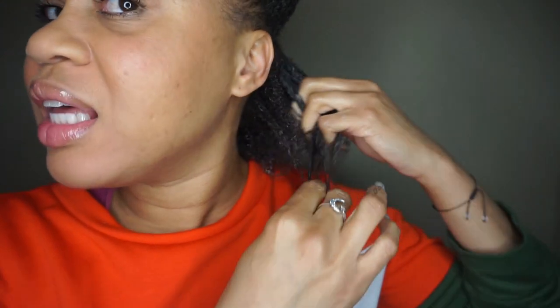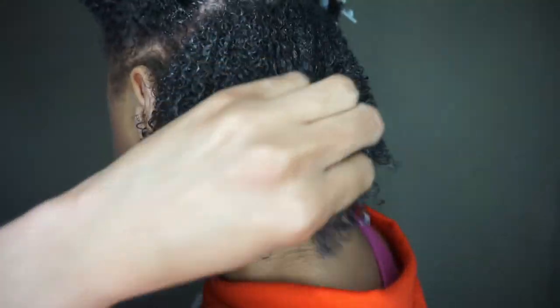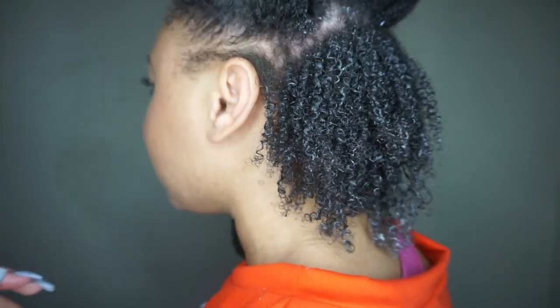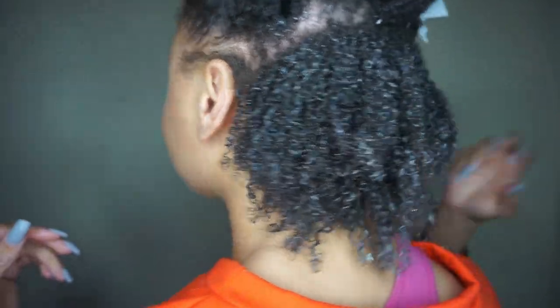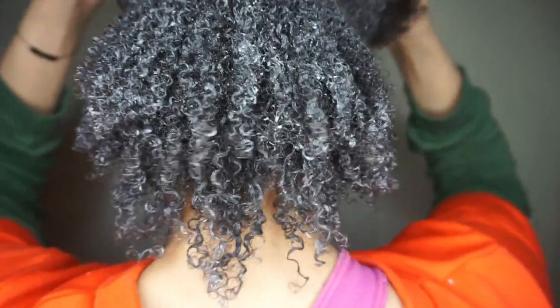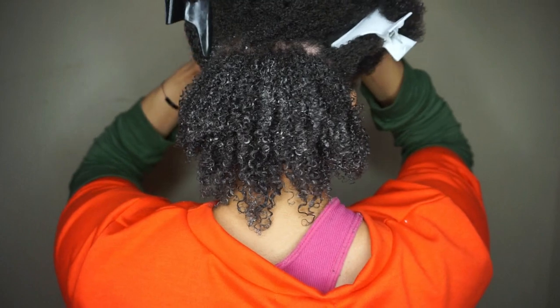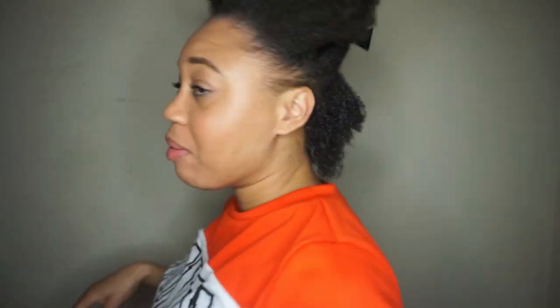It has a really nice hold and a really nice slip. I like that — let me get a texture shot real quick. I'm going to continue doing this to the rest of my head.